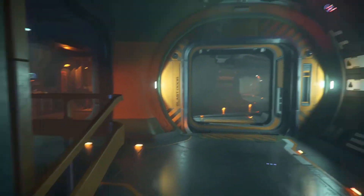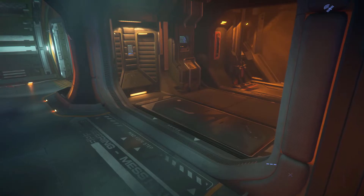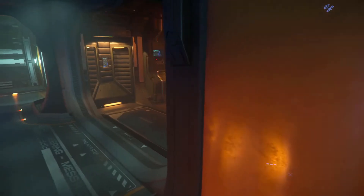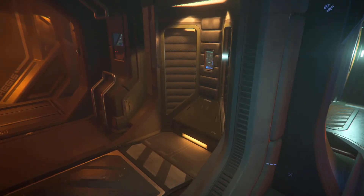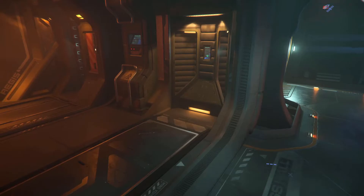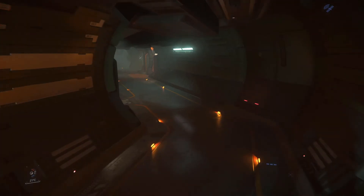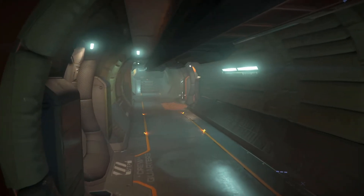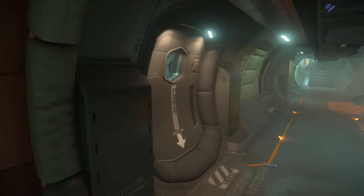There should be the engine room. This is the access to the second floor. It's also a room for storing EVA suits, which is good because it's not in an airlock — it's actually inside the ship. As I mentioned, this entire hallway system is mirrored — it's the same on the other side, so let's check out the crew quarters.